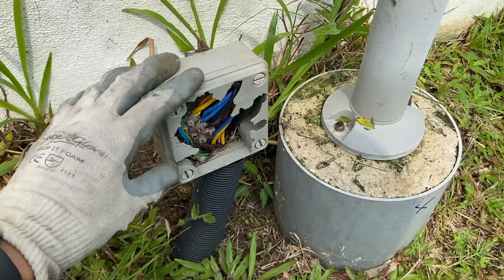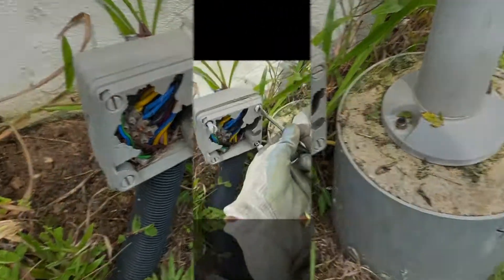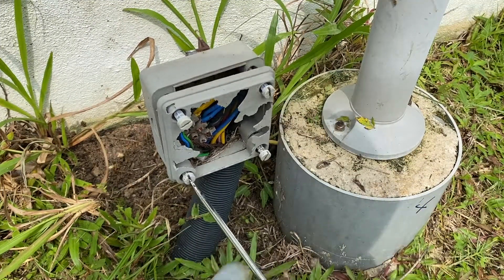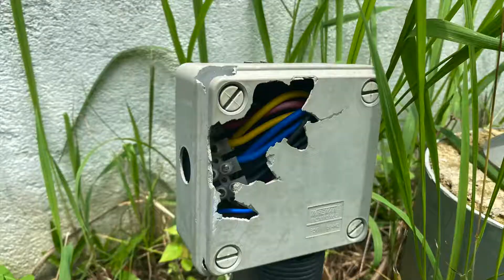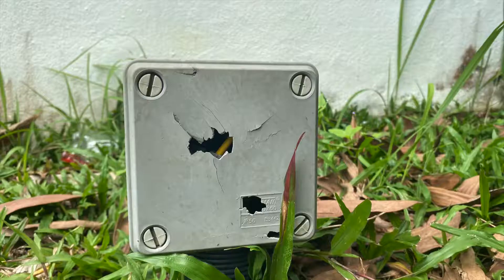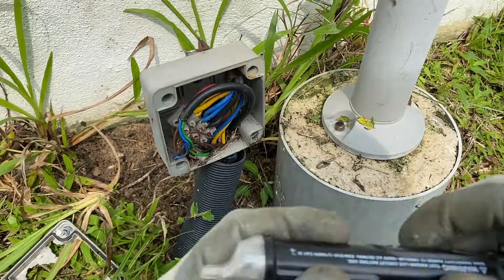I'm going to change the connector and also the whole box. Let's get started. First thing first, get the screwdriver and remove all four plastic screws securing the cover. This cover tends to be broken by gravel being projected off the ground when people cut the grass — we have many instances where the front cover is broken.